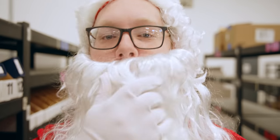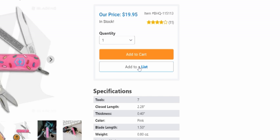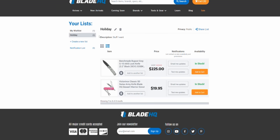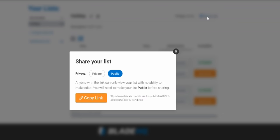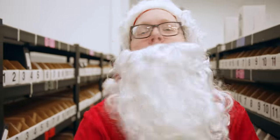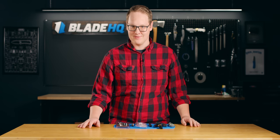Ho ho ho, Merry Christmas! Hey, it's just me, George. Listen — Blade HQ has a new shareable wishlist feature. Add your favorite knives to it, share it with your friends and family on social media, and you'll get what you really want for Christmas. No need to send anything to the North Pole. Ho ho ho, Merry Christmas. Thanks, Santa, you handsome devil.